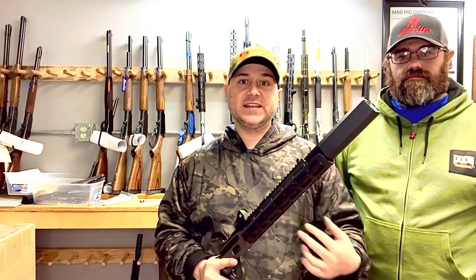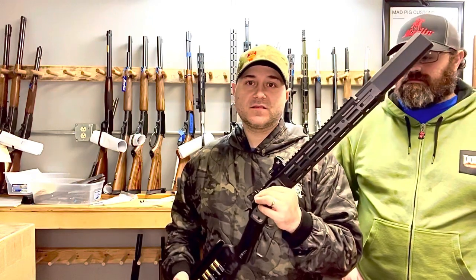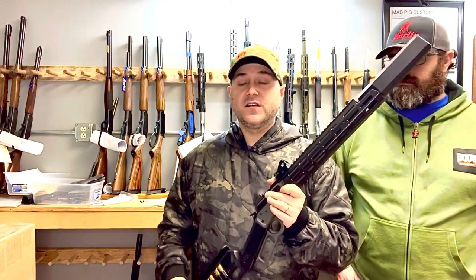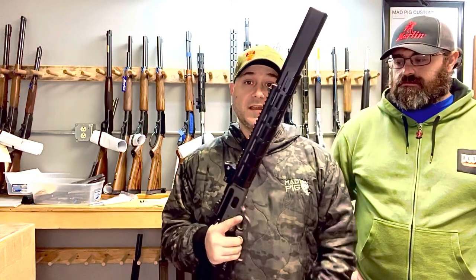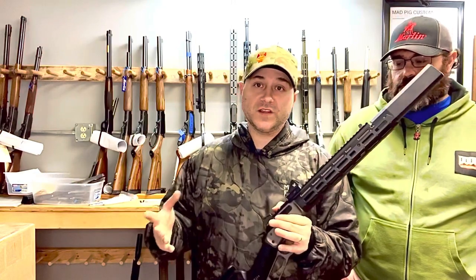Regarding the suppressor — I have a lot of suppressors here, so basically I don't need you to send yours. I just need to know what it is. If it's something I don't have or can't get access to, we'll work that out. This is a two-stamp gun: it's an SBR and it has a suppressor, so that's $400 in stamps on top of what it normally costs.